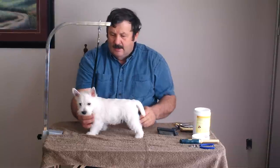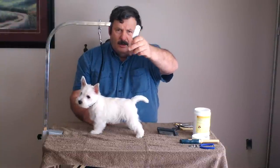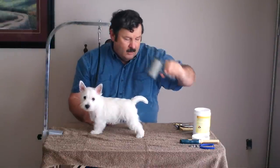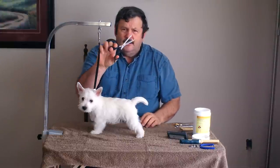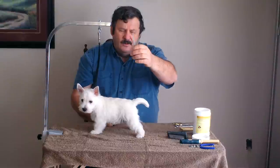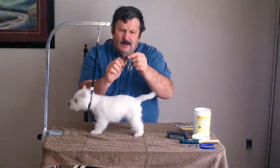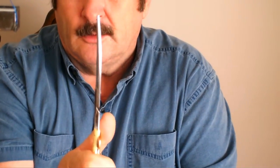The hand stripping tools you require include a little hand stripper that runs about $20, and a brush that you can get for probably five dollars or less. You'll also want a fairly good pair of thinning shears, which will run about $50. Then you want a standard pair with a slight curve on it — that allows you to clip on the contours of the body, the ear, and so on.